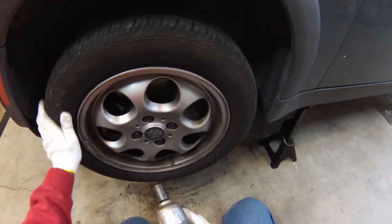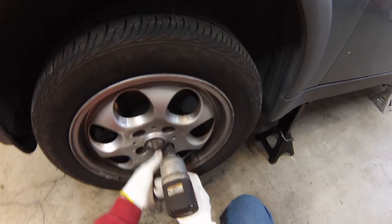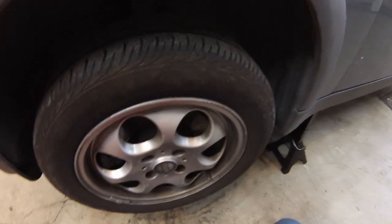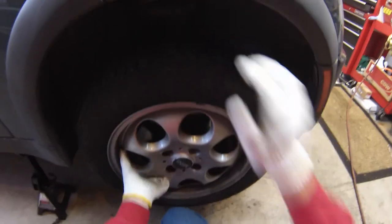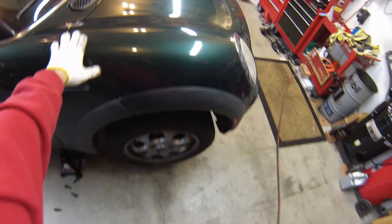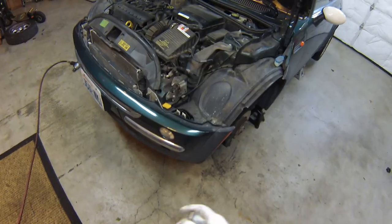We need to take the front wheels off so we can loosen up a few suspension components to get the axles out. Sometimes the hub gets rusted onto the wheel a little bit, and you can pound back and forth left and right, up and down to break it free. And if pounding with your hands doesn't work, you can use your feet as well. Just be careful — be ready to catch the wheel when it comes off with the hub.